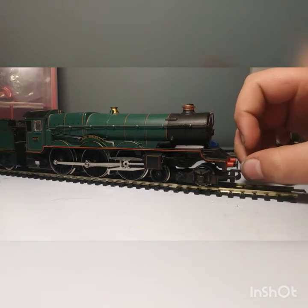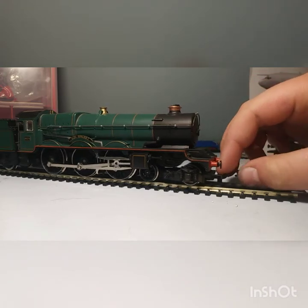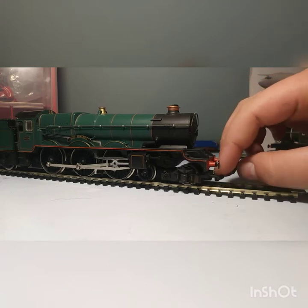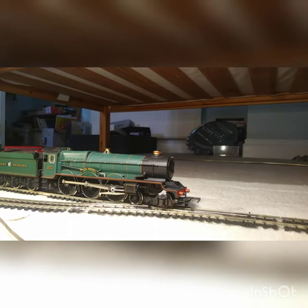So basically this is a really nice locomotive for the money and I recommend you pick one up from Hattons. There are some on there for about £35. It's a very nice locomotive from Hornby even though it's old. Okay, I'm going to put it on the layout and I'll catch you then.